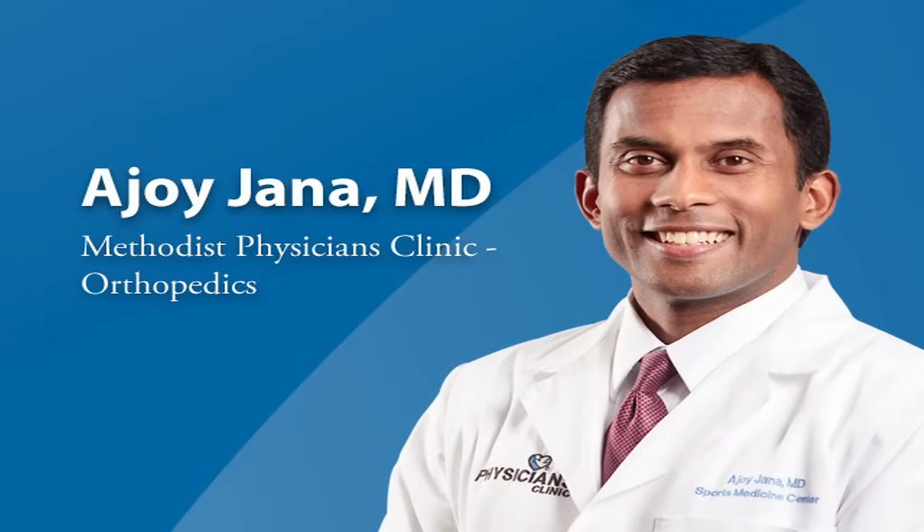My name is Dr. Ajoy Janna and I'm an orthopedic surgeon practicing at Methodist Physicians Clinic. I specialize in hip and knee replacement and I do use the direct anterior approach for hip replacements whenever possible.